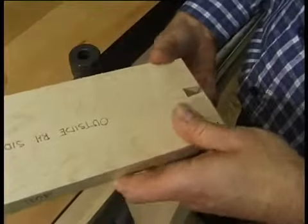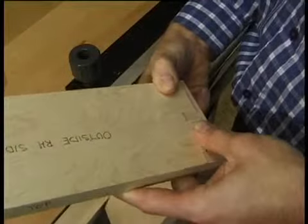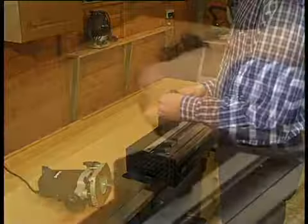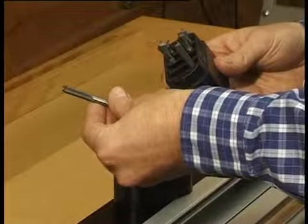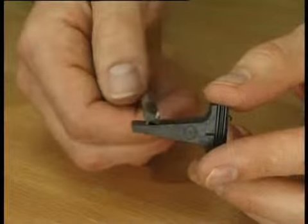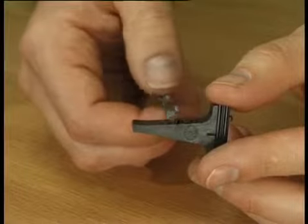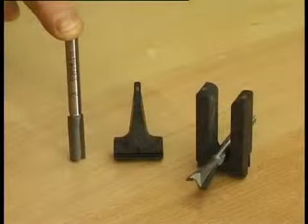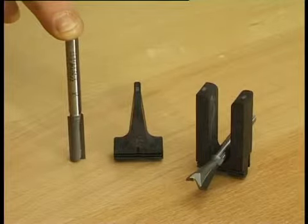Check for fit with the side, then repeat for the other end of the front. For the through dovetails, normally used at the back of a drawer, use a straight cutter with the relevant pin guides to make the pins, and a matching dovetail cutter with the tail guides to form the sockets or tail pieces.